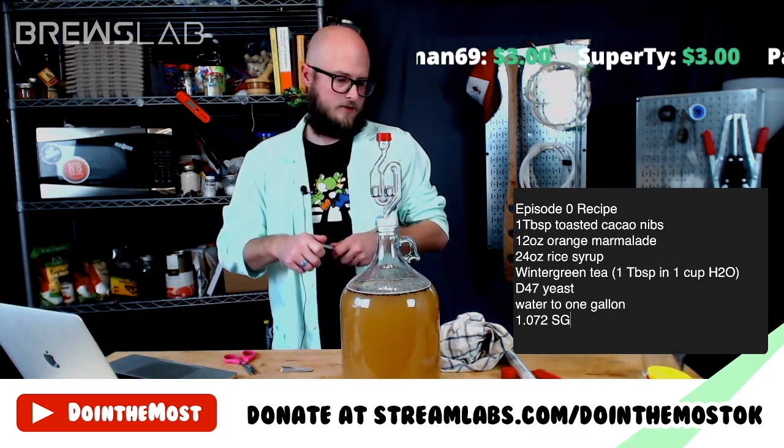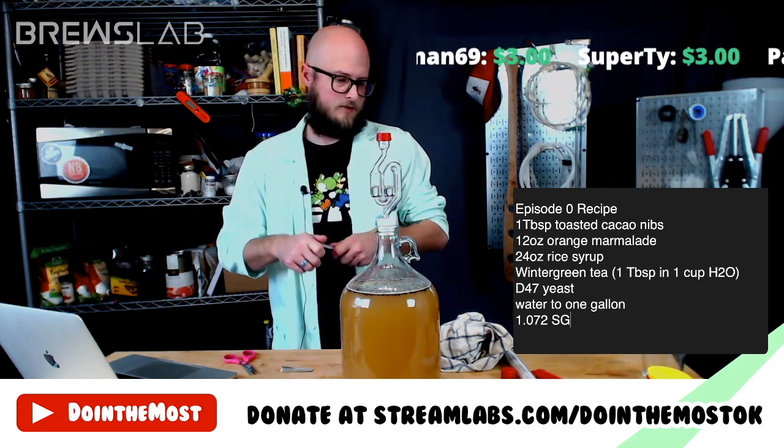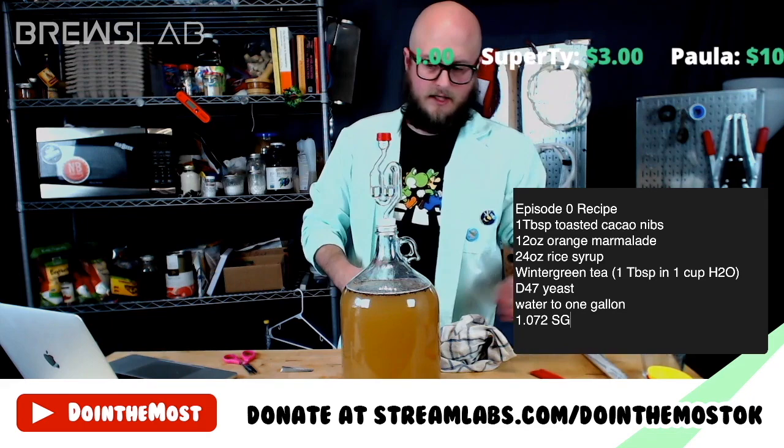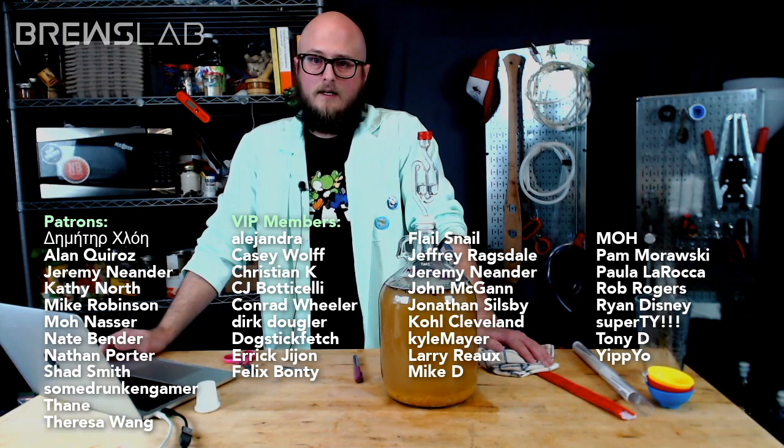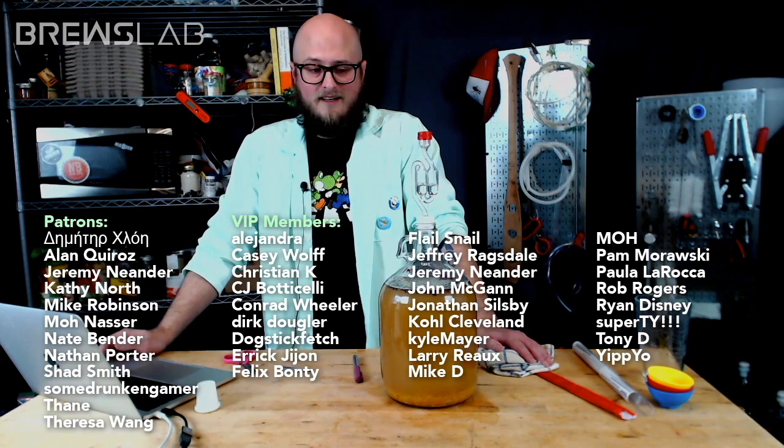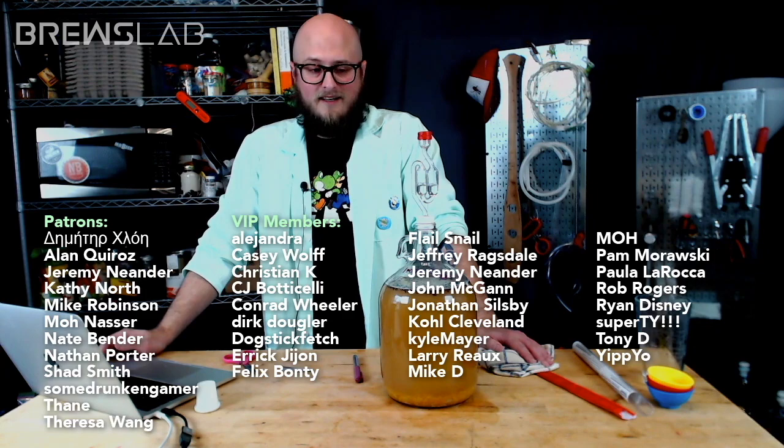If y'all want to follow along on our Instagram, it's at doingthemostok. I'll throw some updates about this in the story there so you can follow along with the process. We'll be back probably the same time next week for episode one. Thank you so much, thank you for your support of the channel, thank you for being here and being awesome. Enjoy your weekend, please stay safe out there, and happy brewing. Bye-bye.